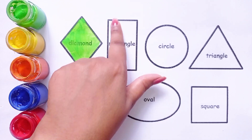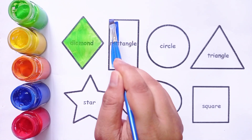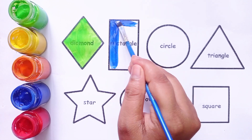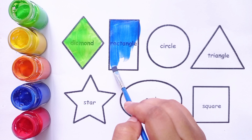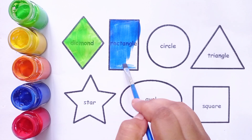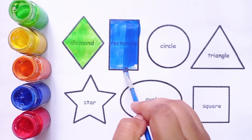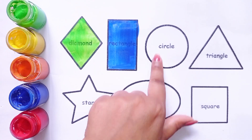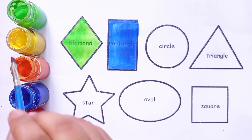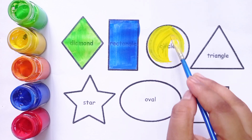Rectangle. This is rectangle shape. Blue color. This is blue color. Rectangle shape.